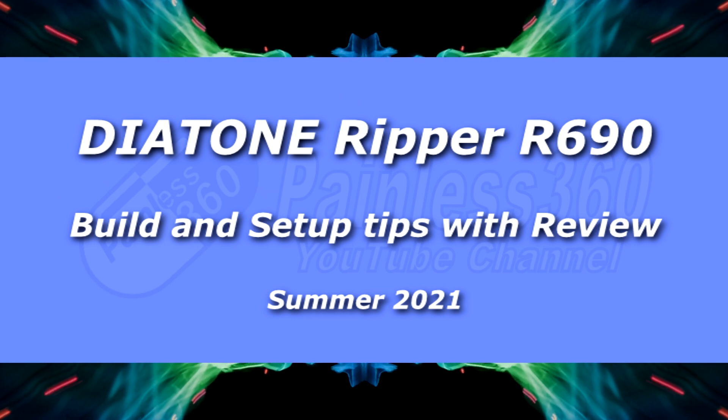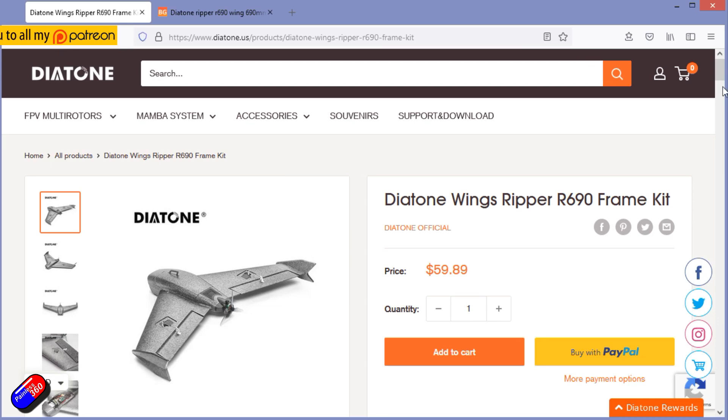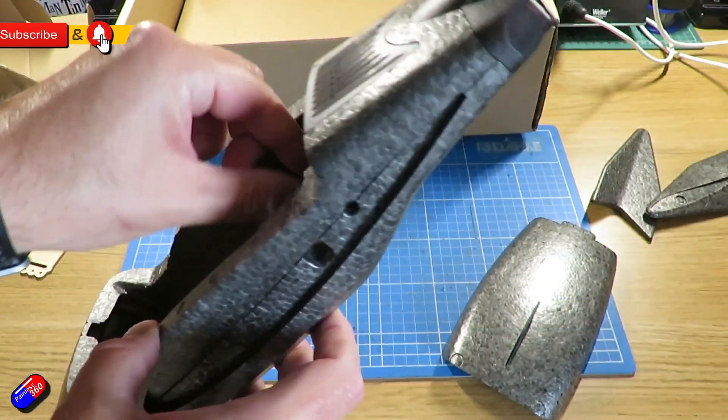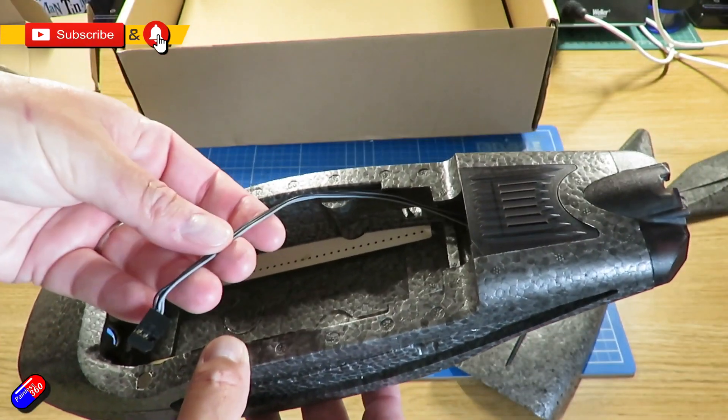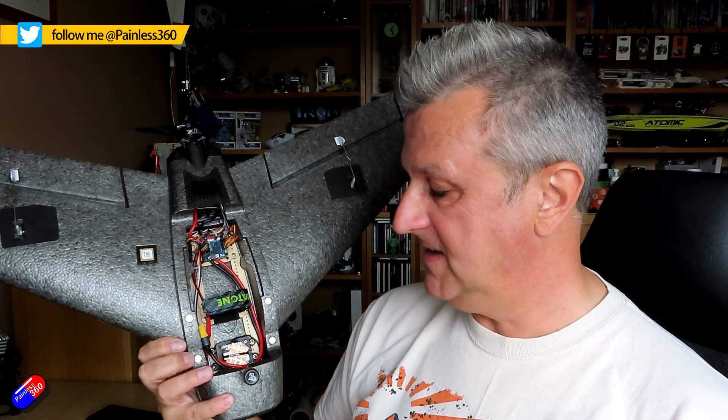Hello and welcome to the video. This is my second video on this model, the Diatone Ripper R690. I did a video a couple of weeks ago talking about my initial impressions and how I built this one out, and it's still built the same way as in that video.